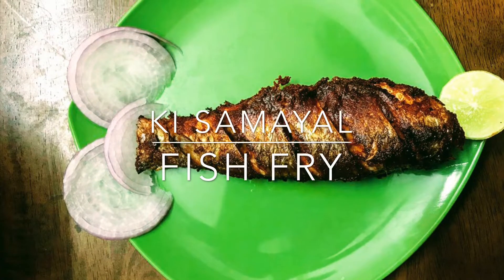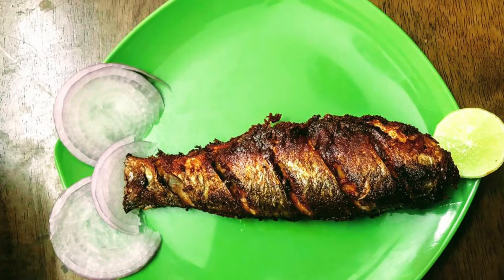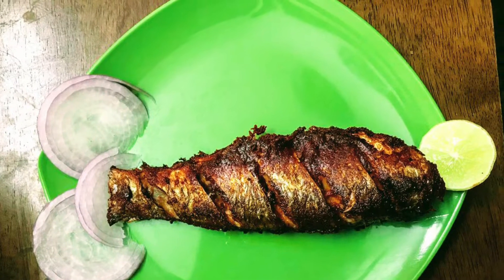Hi friends, welcome back to Kisamayal. We are going to show you the recipe for Fish Fry — I will tell you how to fry it as a full fish.